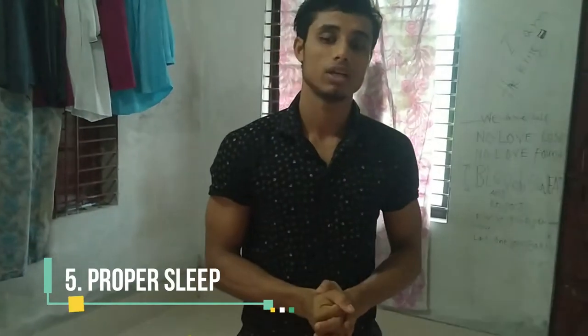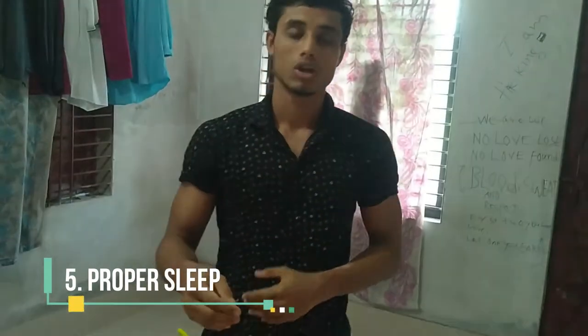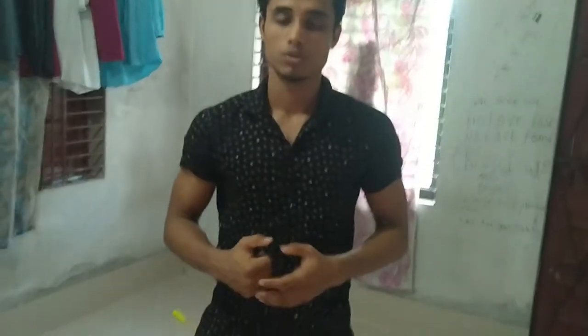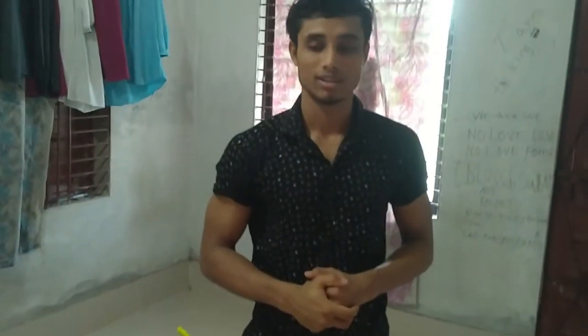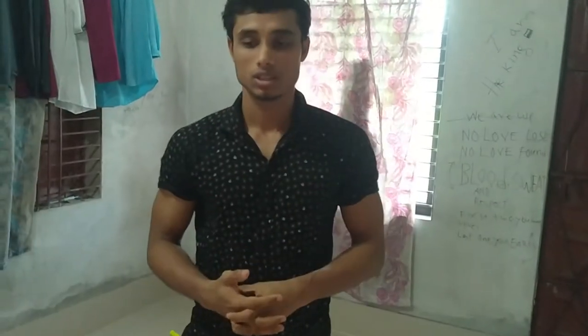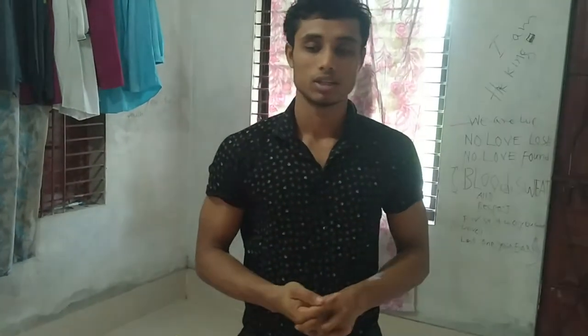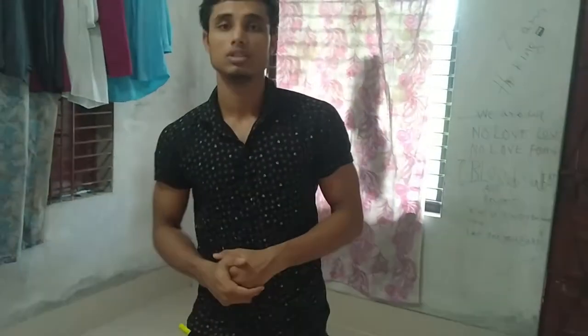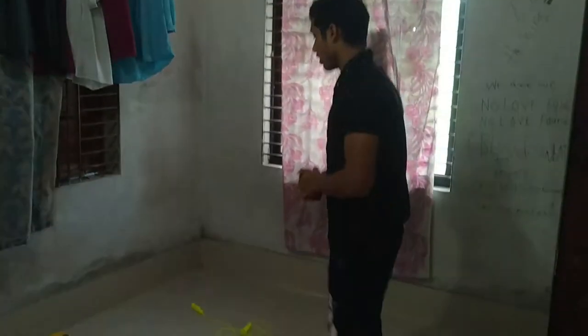And number five, proper rest is the most important thing — focus on your work, improve your muscle, improve your whole body. On the other hand, also avoid junk foods and processed foods.